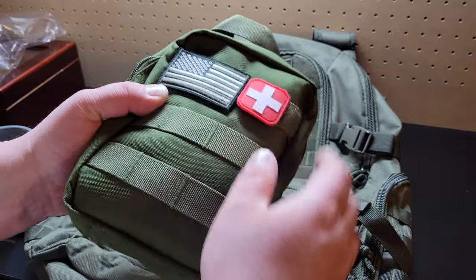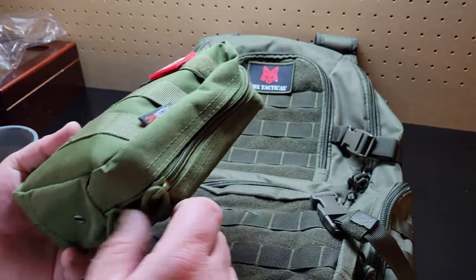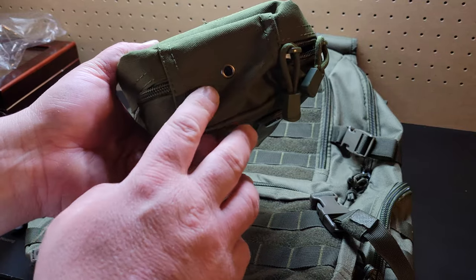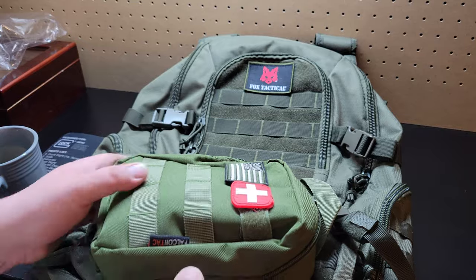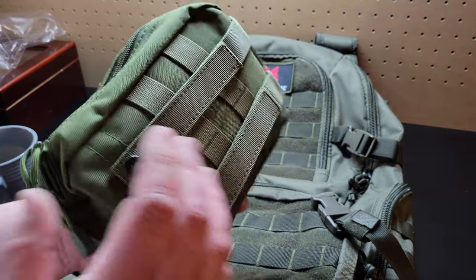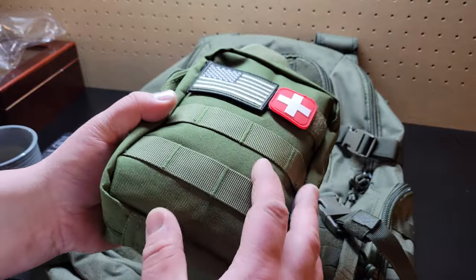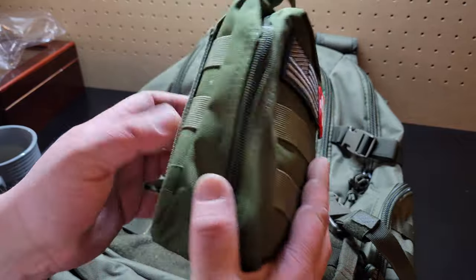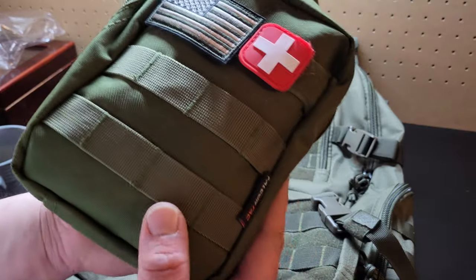Let's get into it, let's get a little patches I do. The quality of it — I mean, just holding it feels pretty good. But yeah, it seems pretty solid guys.